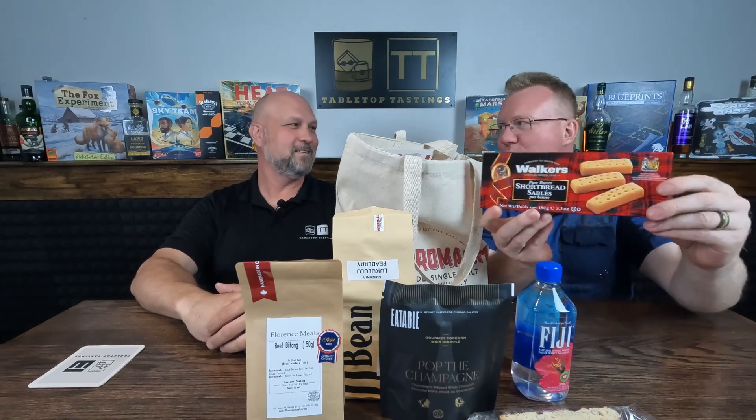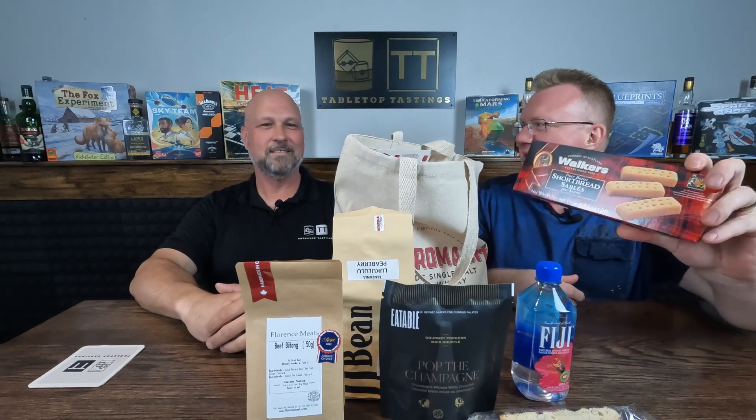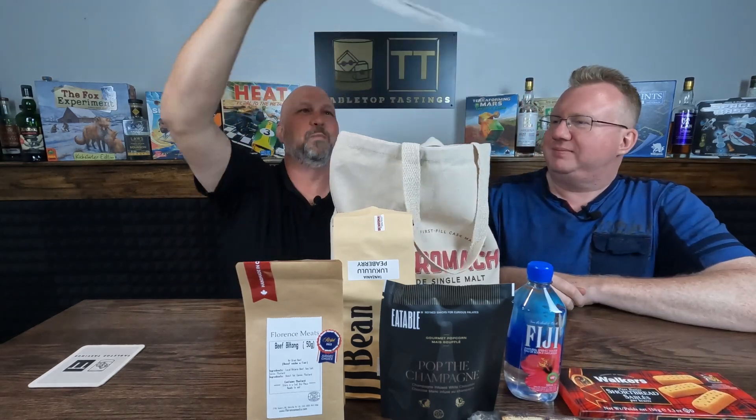Some shortbread — this is always nice as well, usually pairs very well with some nice scotches. Perfect. All right, I'm gonna take this out so we get our little tasting chart.